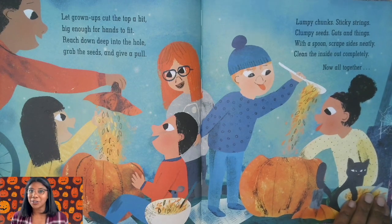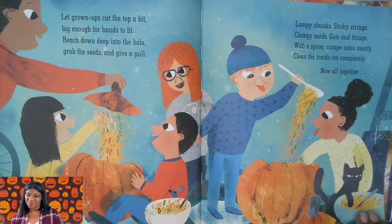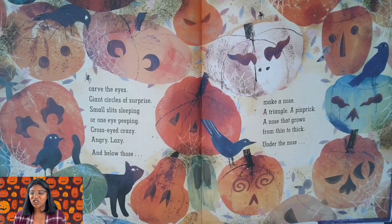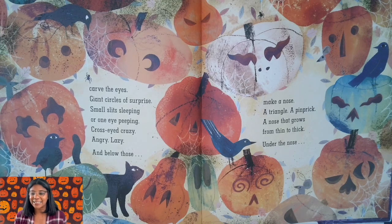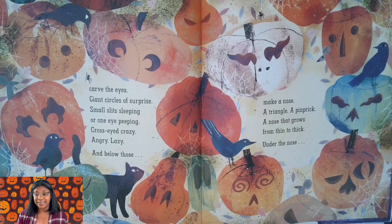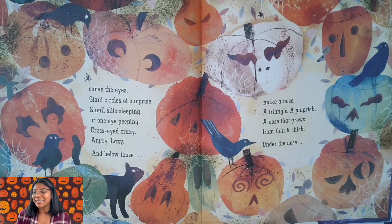Now, all together — carve the eyes! Giant circles of surprise, small slits sleeping, or one eye peeping, cross-eyed crazy, angry, lazy. And below those, make a nose: a triangle, a pinprick, a nose that grows from thin to thick.